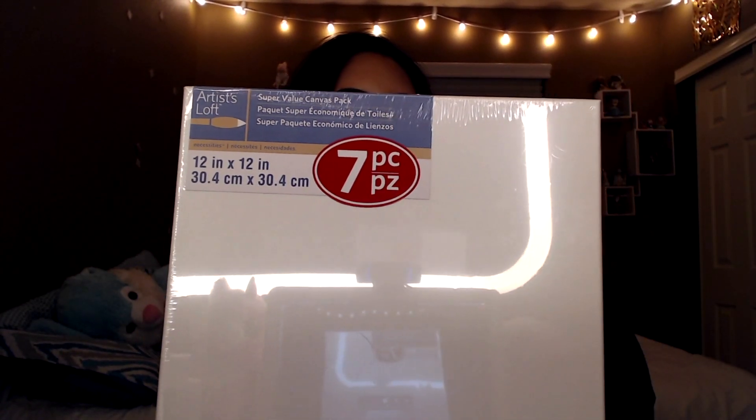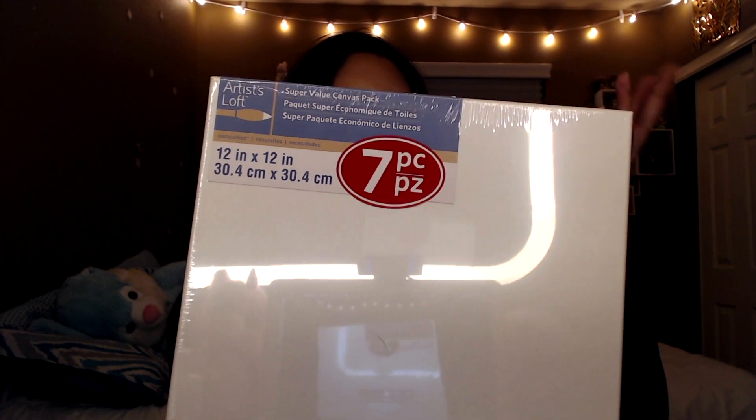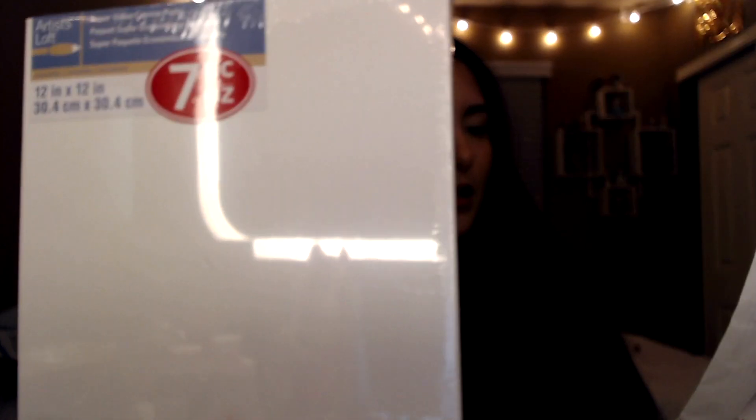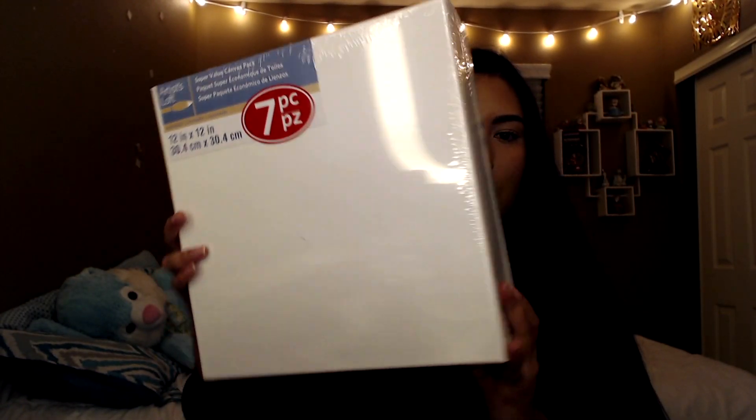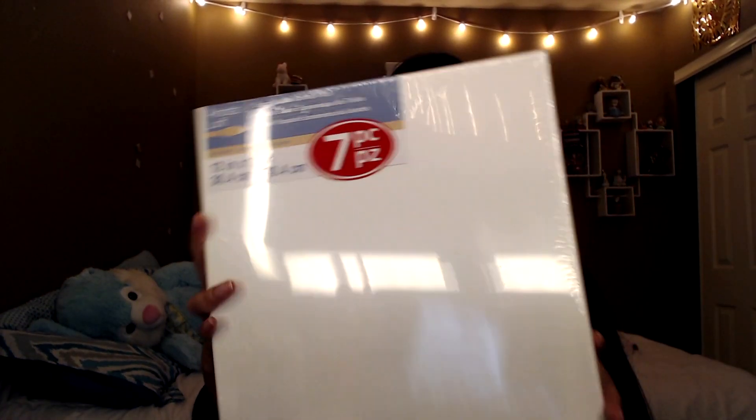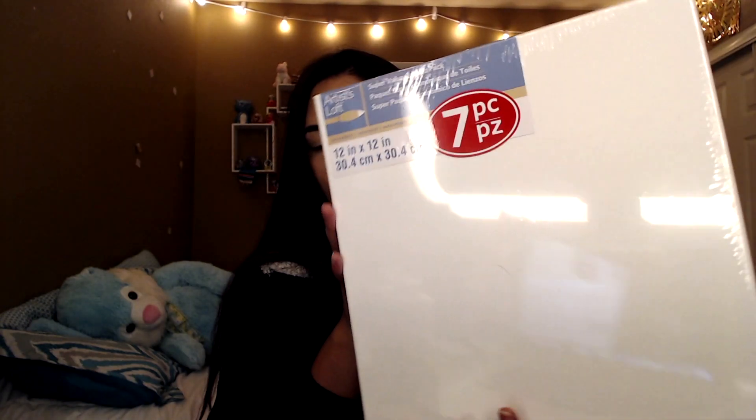Now for the things we're actually going to be painting on — when I went to Michael's I saw these big packs of canvases. This is a pack of seven canvases and it was $10.99. It's kind of the same size as the painting I showed you earlier. That is such a cheap price! So everything I got — all those paints, the brushes, and the canvases — came to $33.86 in total.